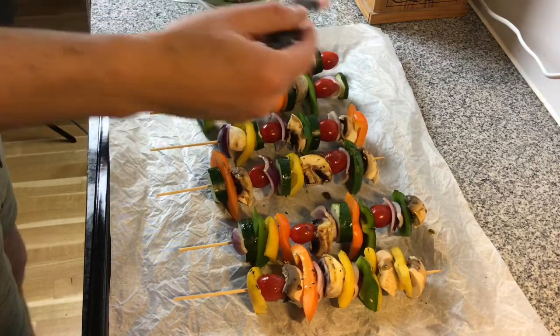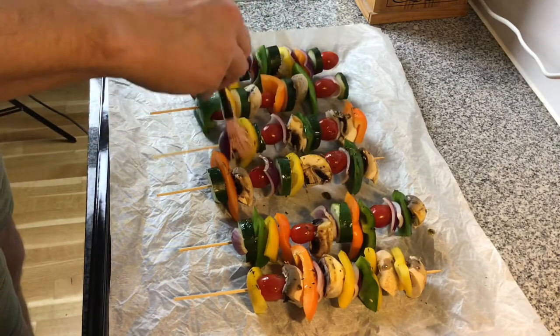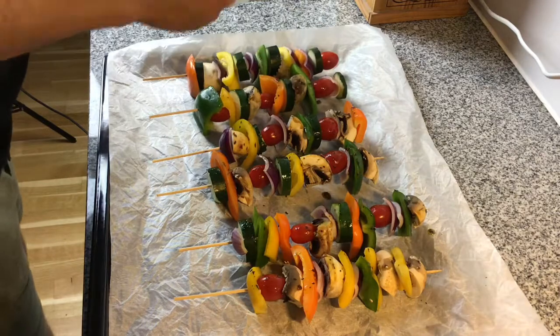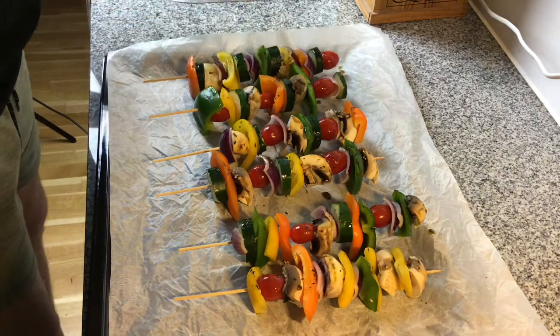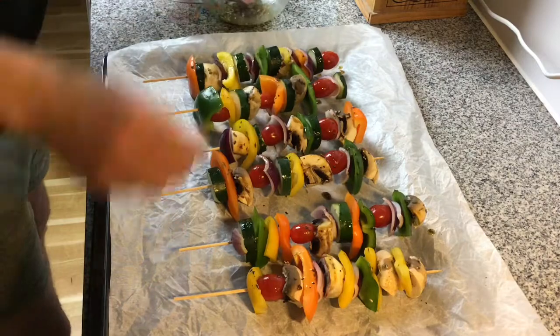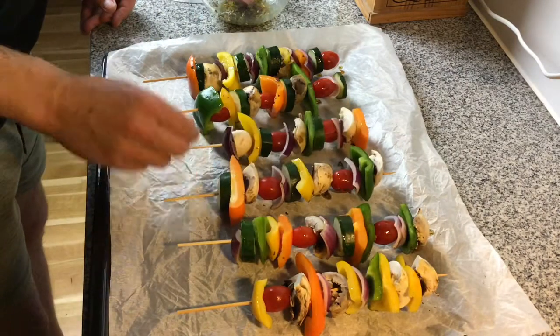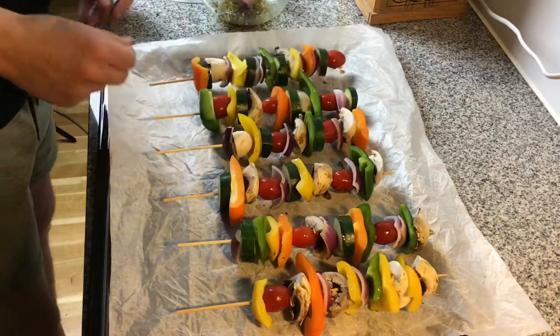I also used a teaspoon to fill any gaps in the mushrooms with remaining marinade to capture as much flavour as possible. Once finished coating the vegetables, leave them for around 15 minutes to soak in the marinade, and preheat the oven ready for them to go in.